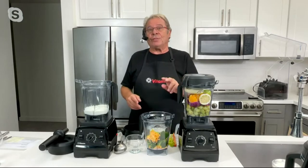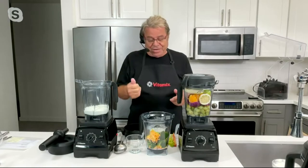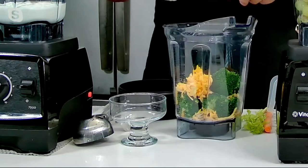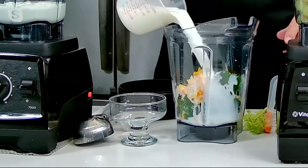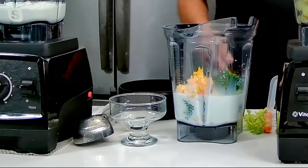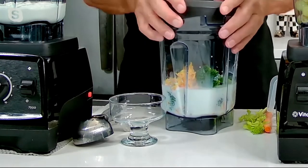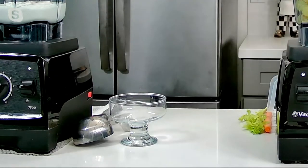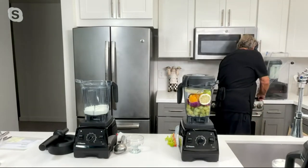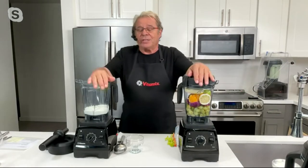There are two foods in here that are America's favorites — broccoli is our favorite vegetable, cheddar cheese is our favorite cheese. I've got broccoli, cheddar cheese, some onion, white beans to thicken it, and some milk as my base. At home you could use chicken broth, vegetable broth, or even just water. I'll put on the lid and get this going on the back bar machine. In just six minutes you'll see it live right here — it'll be steaming hot. That's one thing that you can do with your Vitamix 7500.